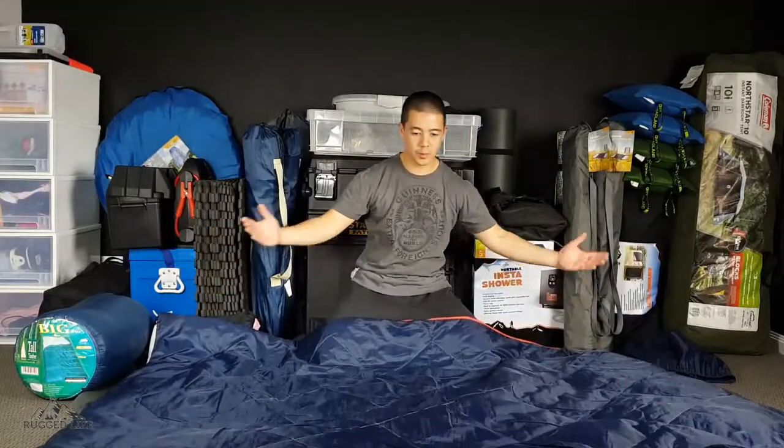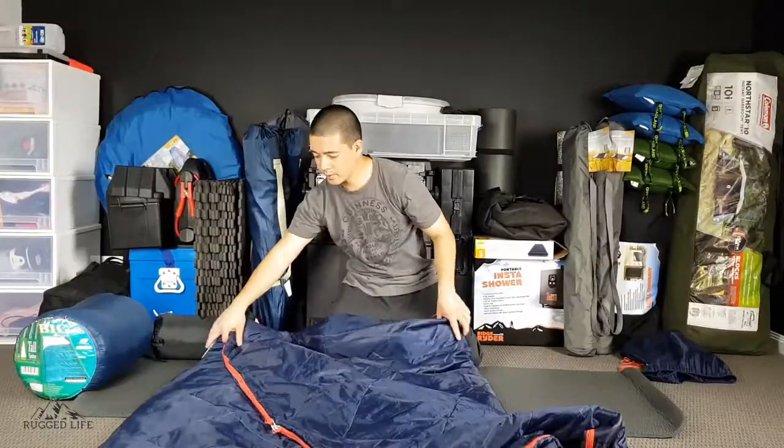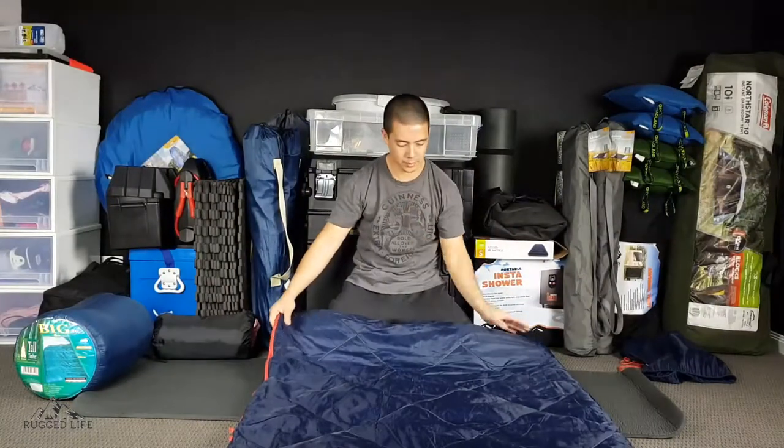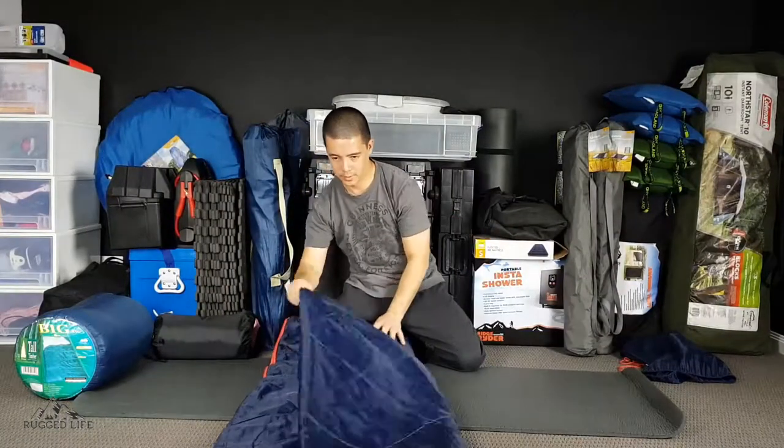The first thing we're going to do is fold it in half, from one end just over to the other end like so, and then another half, just like that.